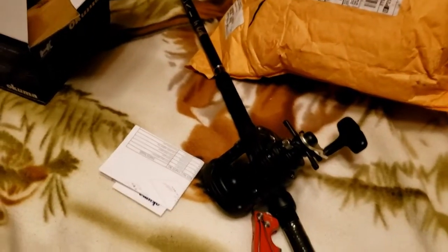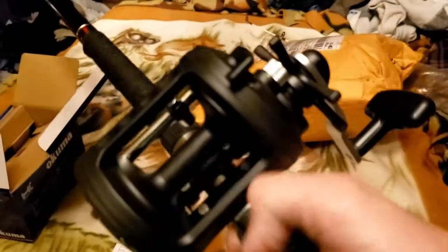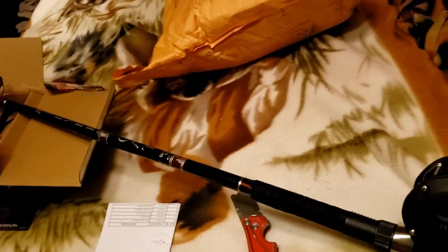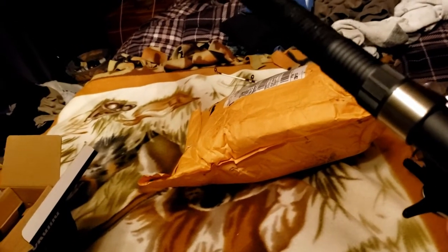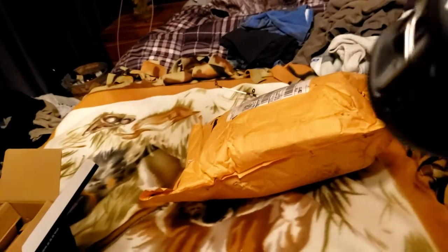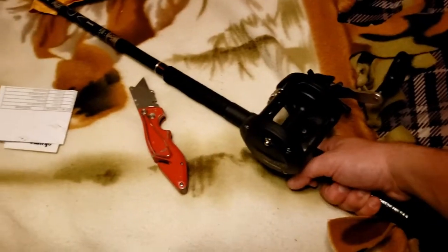I'm gonna see how this looks on that Silver Cat rod I bought. It does look pretty good on it, but I just realized something — it doesn't have a casting button. Maybe I'm just not understanding it, but I'm not sure how to cast this thing. If I had known this was a trolling-specific reel I don't think I would have bought it. I feel like a total dumbass — I bet I end up returning this.